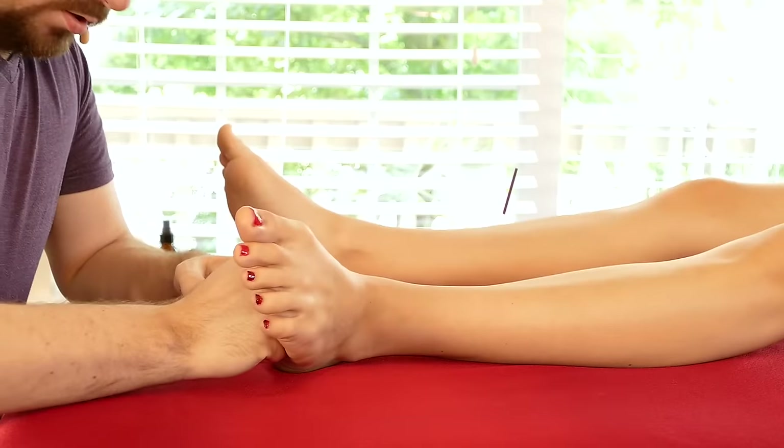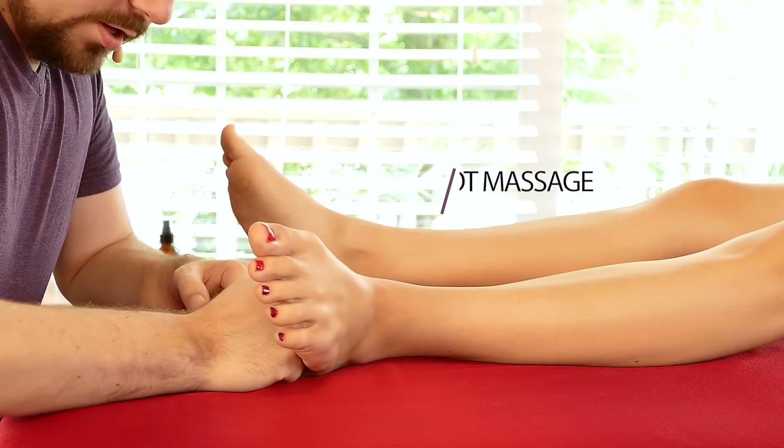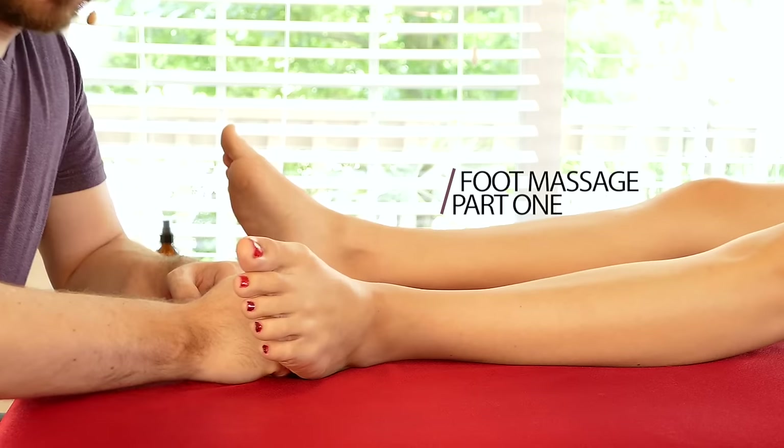Hi, this is Robert Gardner. We're going to work on feet today, and I wanted to find out from you whose feet are ticklish and whether you don't like receiving foot massage because your feet are ticklish.